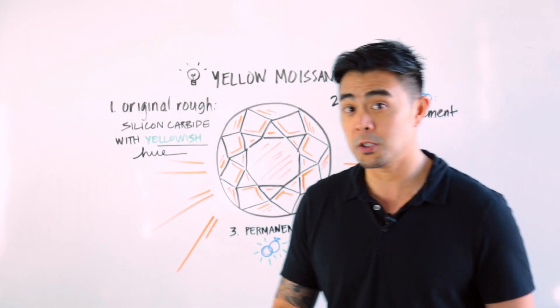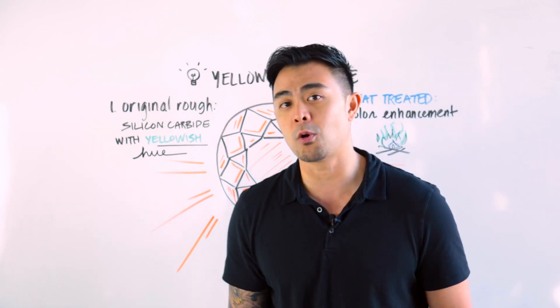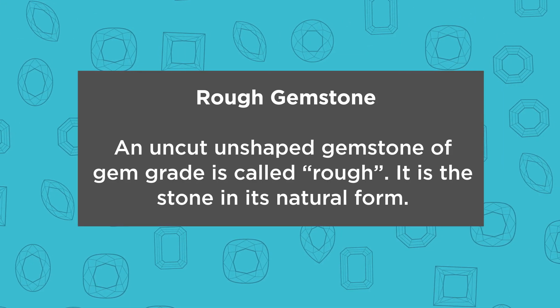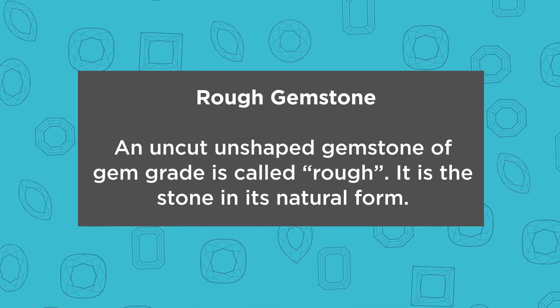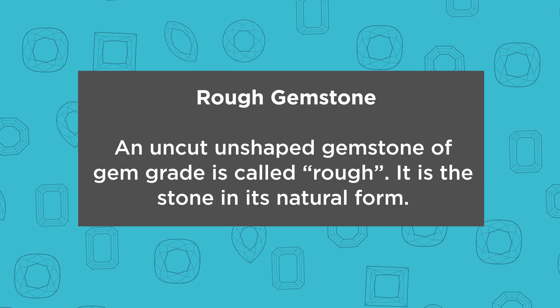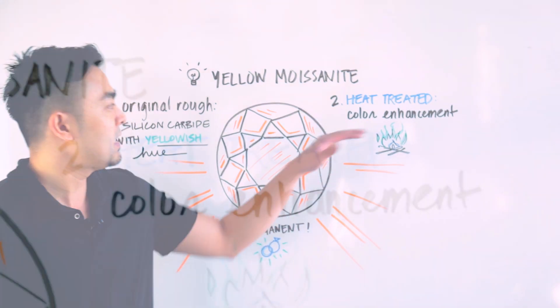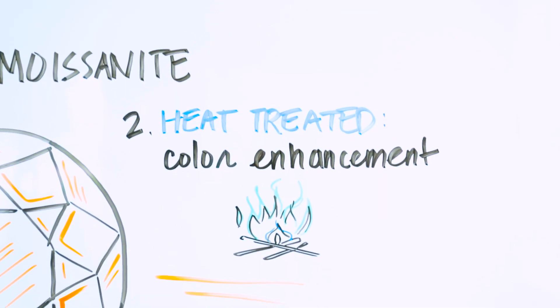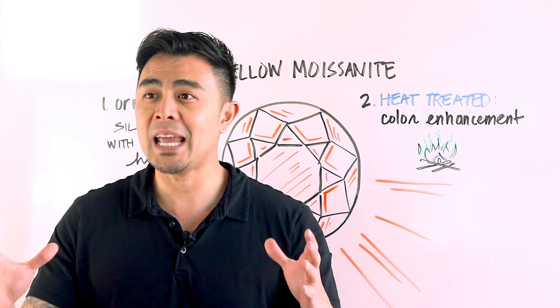There are three things you need to know when it comes to moissanite. The first is how the original rough starts — it's made of silicon carbide, and if it starts with a yellowish hue, that will definitely help in creating yellow moissanite. Step number two is heat treatment.